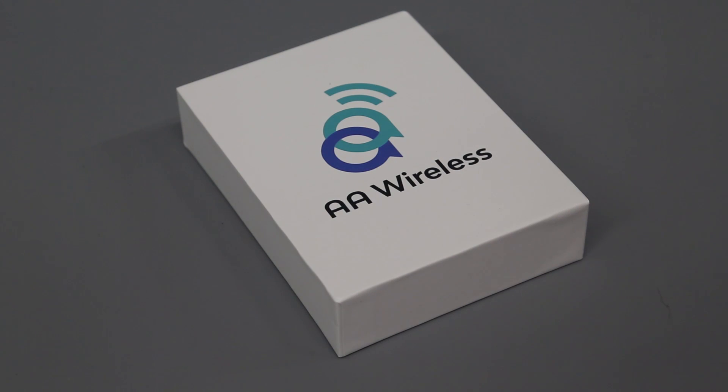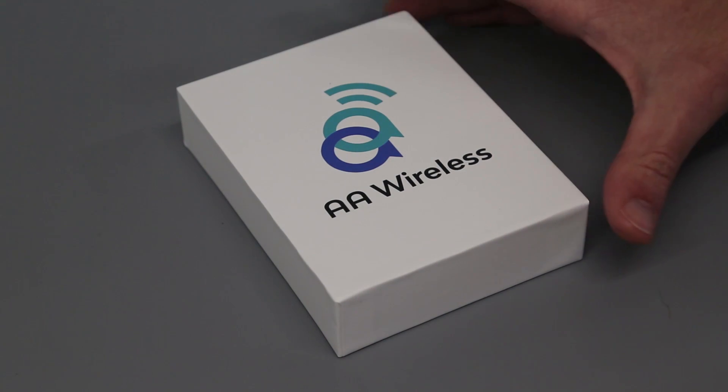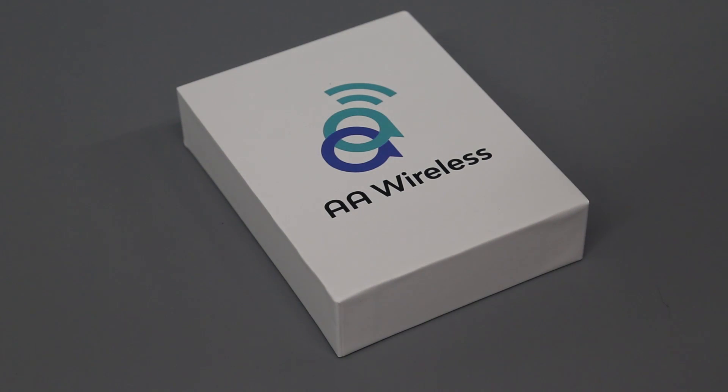I got this via an Indiegogo campaign. The campaign had already completed, but they still sell the device to purchase. It took a little bit of a wait, having ordered it at the end of April, and it came through this month — July. They make these in quite small batches and ship them as they're built.